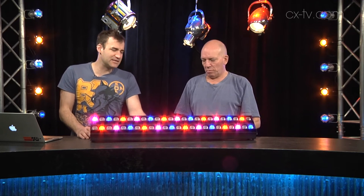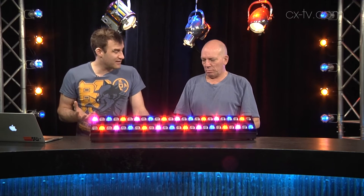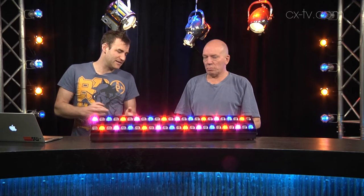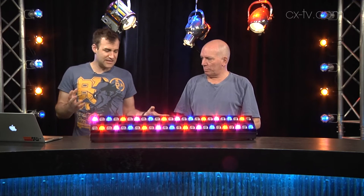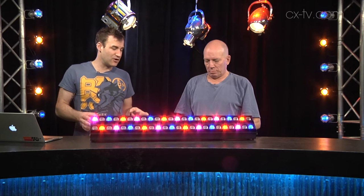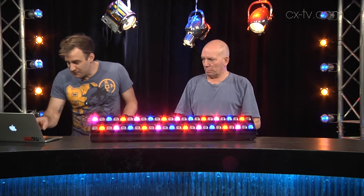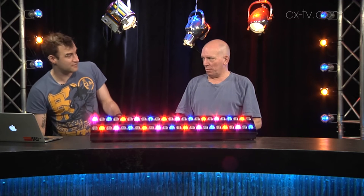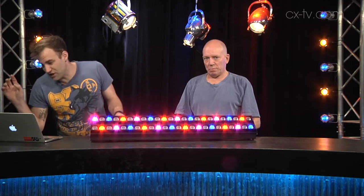There's a nice little menu system on the back. You can run it in standalone mode if that floats your boat. If you don't want standalone mode, there's ArtNet and various other control methods. There are six different DMX control protocols occupying somewhere between seven channels for mode five up to 72 channels for mode six.